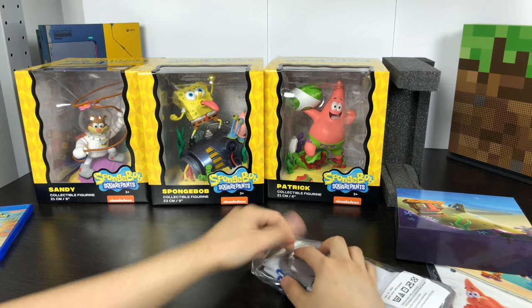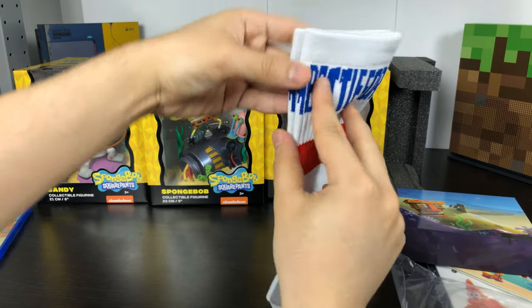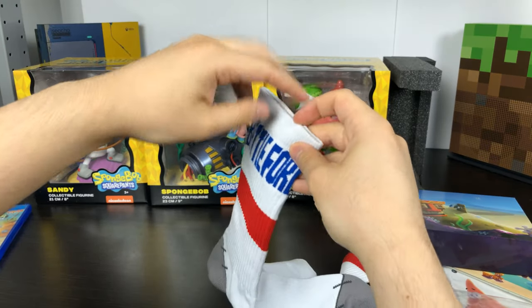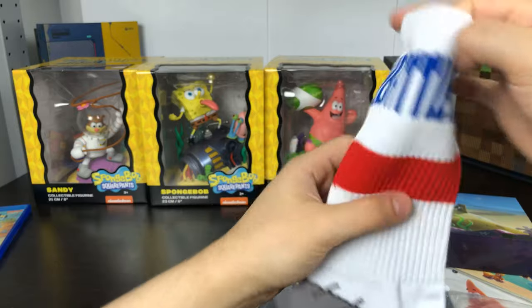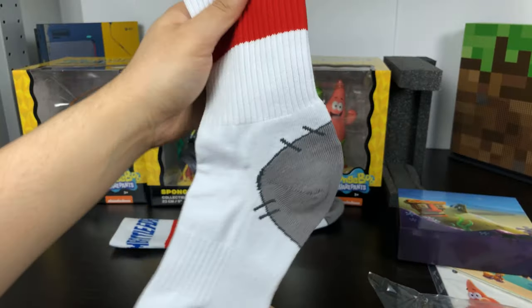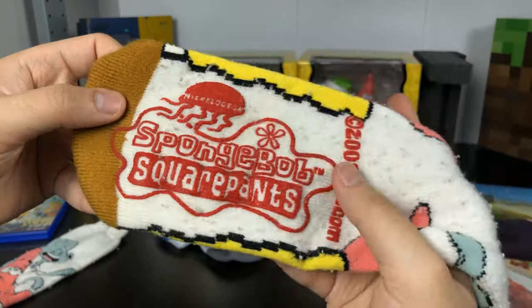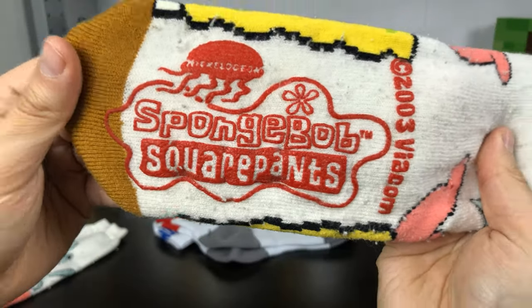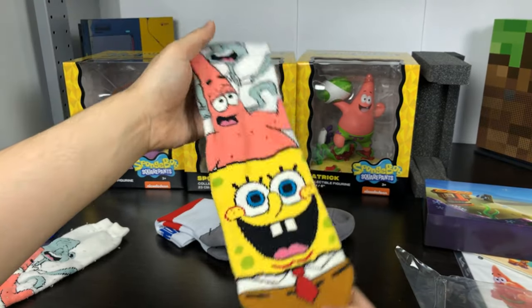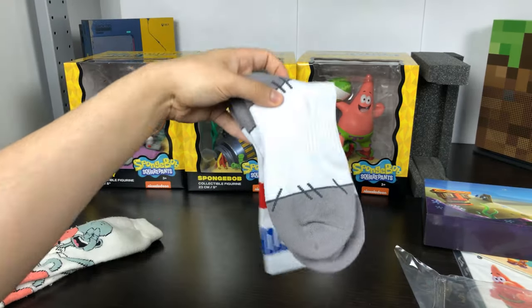Next here we have the socks. Here are the rules for the socks. Pretty standard socks, nothing fancy. It says Battle for Bikini Bottom on the top — it's a pretty plain sock design. I got a pair of SpongeBob socks back in 2003 from a Canada Wonderland gift shop, and you can tell those are SpongeBob socks. They should have given something like this, with Sandy, Patrick, and SpongeBob on them.